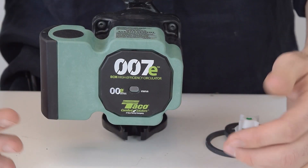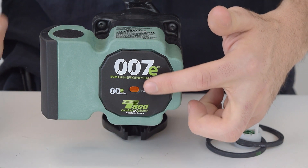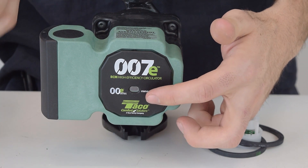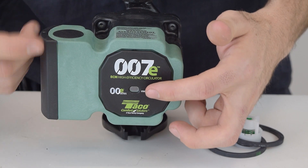Since this pump runs so quietly, there's an orange indicator light that shines so you know when the pump is running. The light will also turn white when air enters the system, and when this happens the pump changes modes to get the air out of the system, which is important because you'll never have to manually burp the circulator.